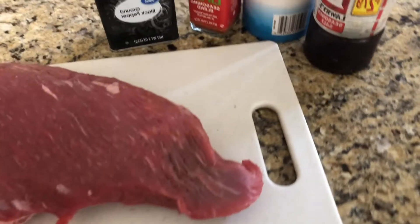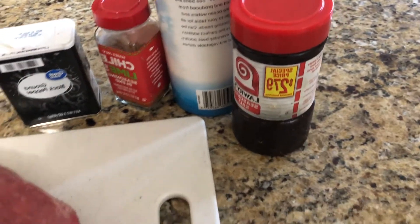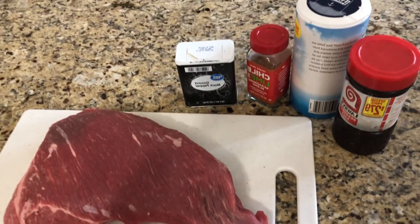We are back with another episode making this Frazier's Tri-Tip with these easy ingredients. Let's get started.